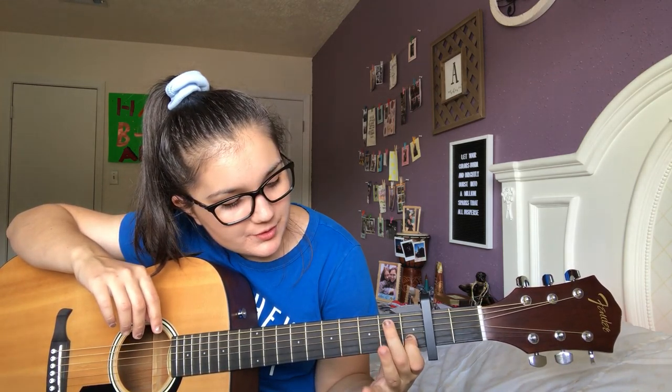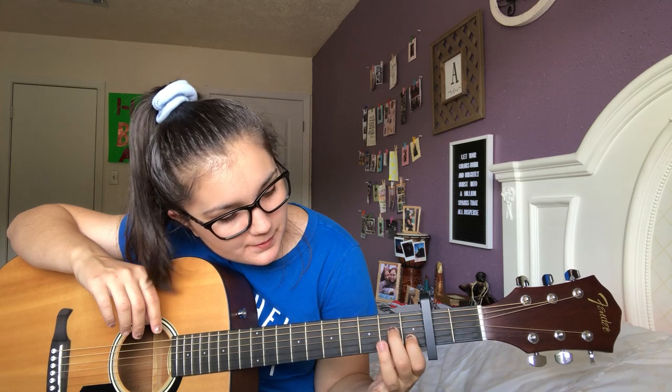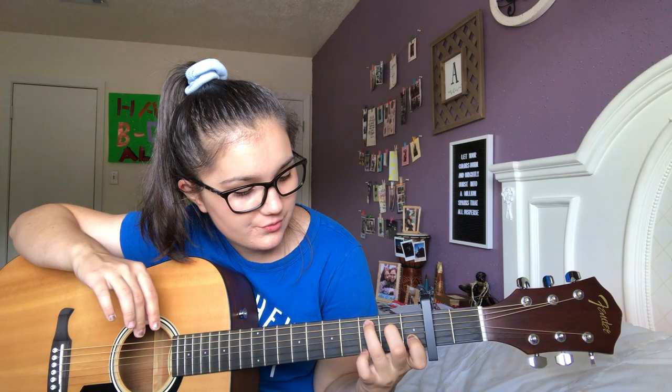Chord C is going to be your first finger on the fifth string on the first fret, your second finger on the third string on the second fret, and then your third finger on the second string on the third fret.